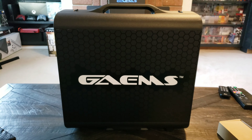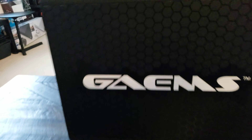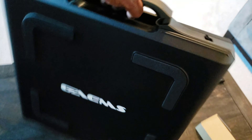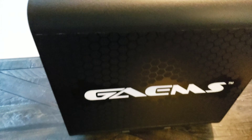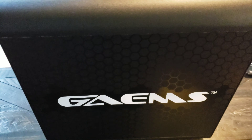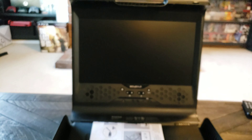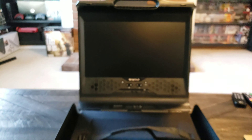Look at that, that looks nice. Oh, that looks really nice — it looks really small. That looks good, let's open it up. Oh, that looks nice! We got some instructions here — looks really good.